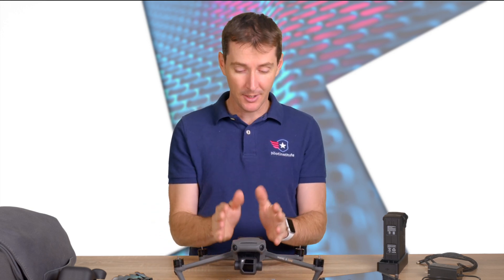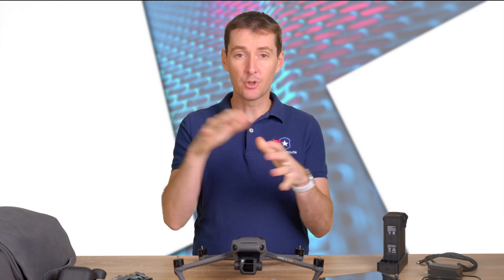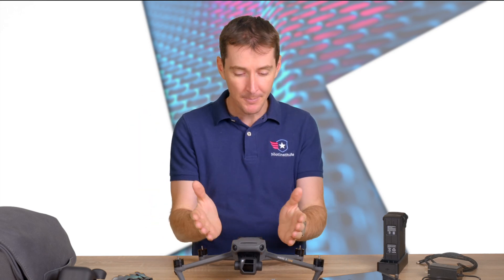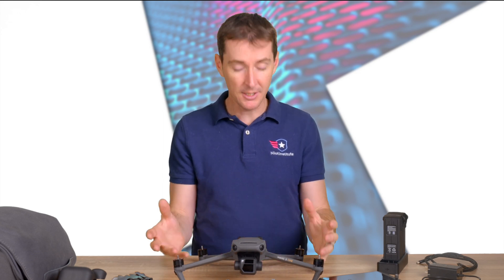The last drone that had this was the Air 2S that we tested, and it was quite amazing. It would find holes inside of a tree — we were flying near a tree, it found a hole underneath and flew under. We tried it with this one and it's also nearly as impressive, basically flying around obstacles.